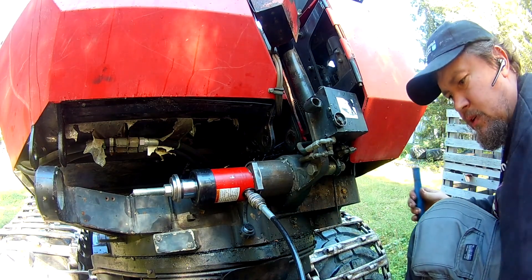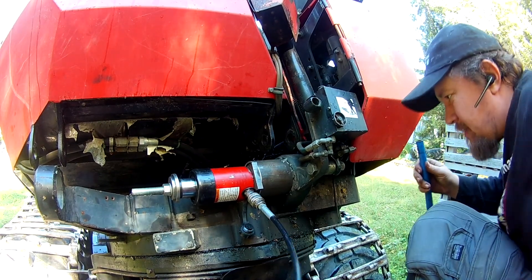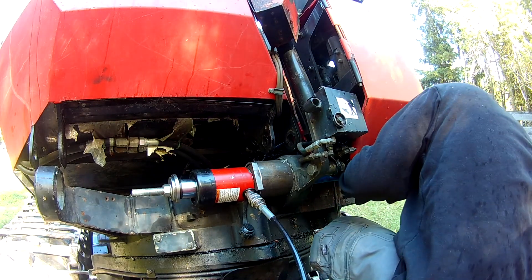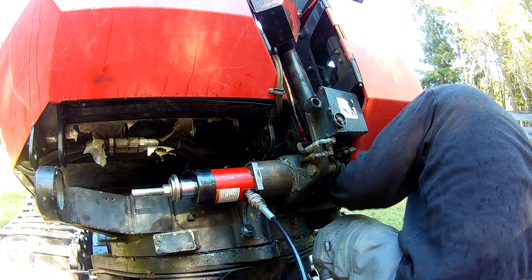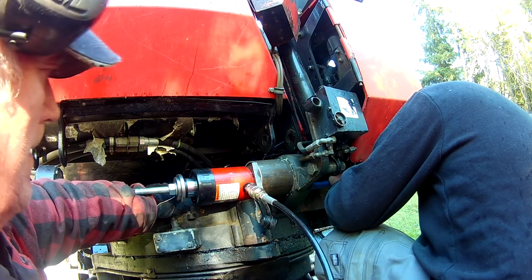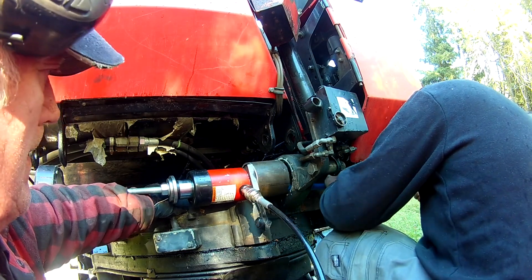I was a little worried it was going to rip out the inner part and give us a bit more of a headache. But pulling hard on the inner part and then gently tapping the outer race, it started moving. So we just kept doing that and were able to get it all the way out without too much trouble.